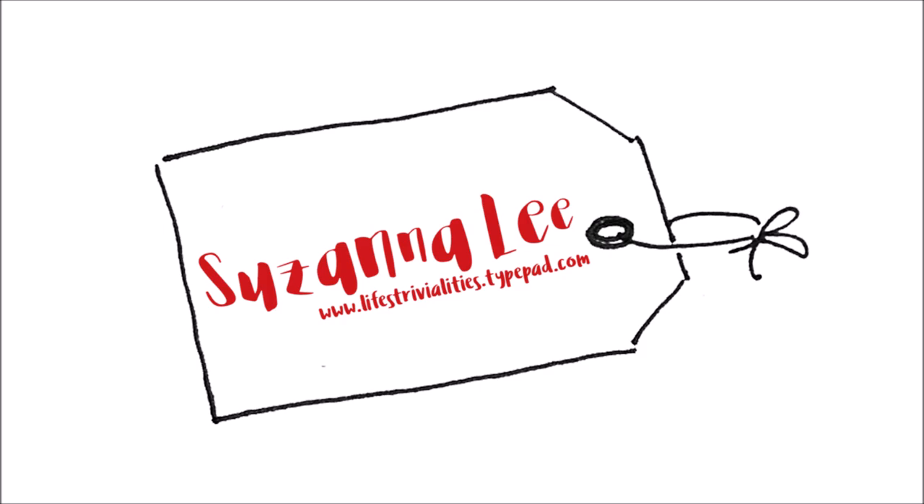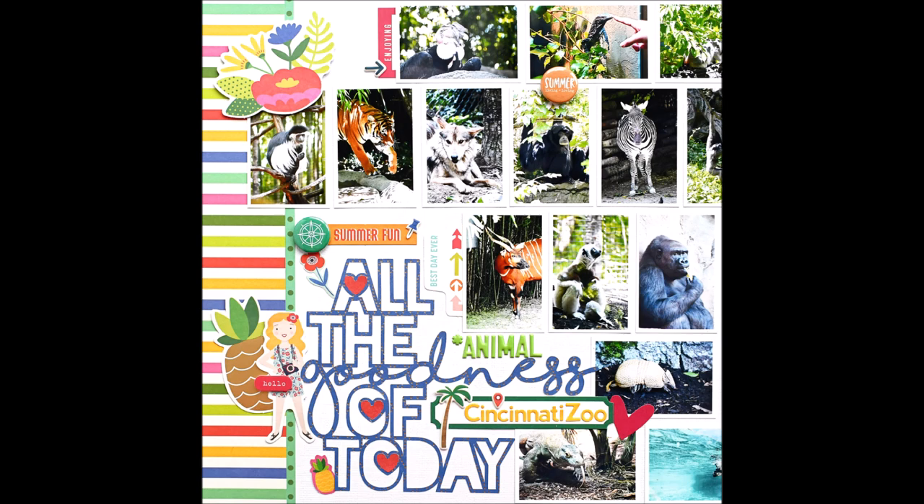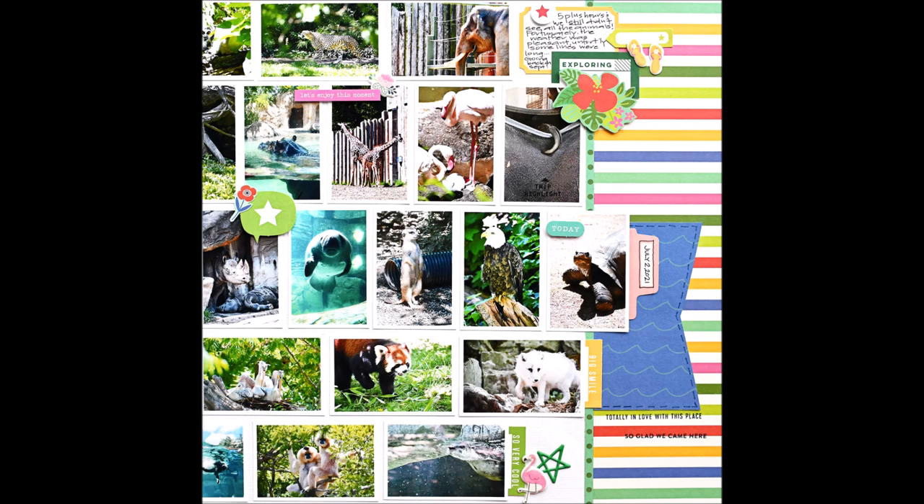Hello Scrappy Peeps! Susannah here today with a two-page layout for you. Be prepared for a long video. This is the left-hand side of the page and there are 31 pictures in total, and this is the right-hand side. So between the two pages, 31 pictures.